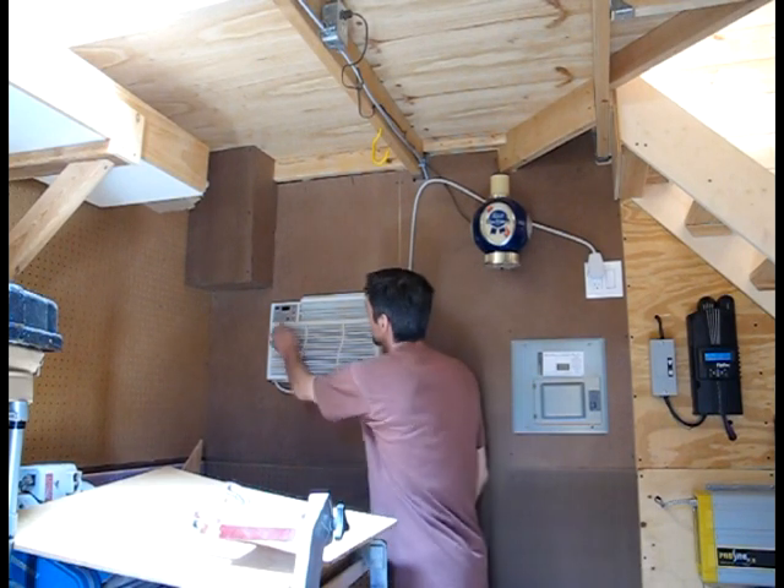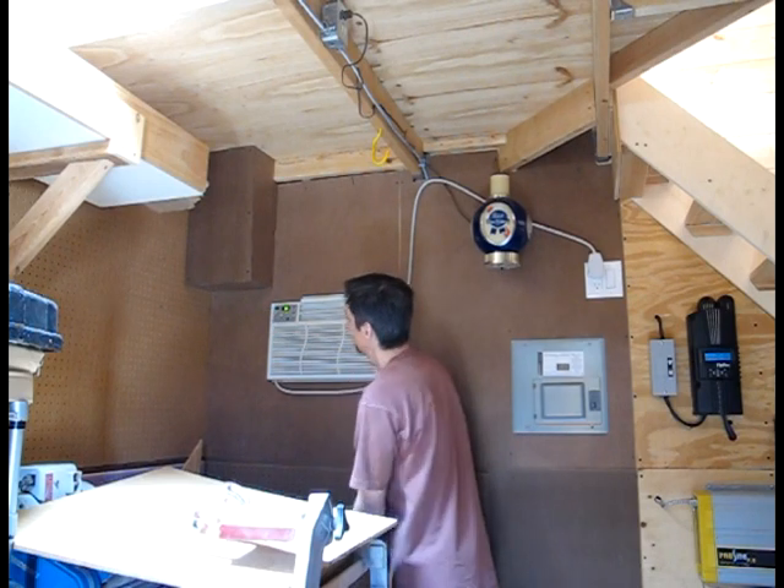This box covers the ductwork going upstairs. So it's a hot day — let's go ahead and see how it works. She's all done. Nice cool air.